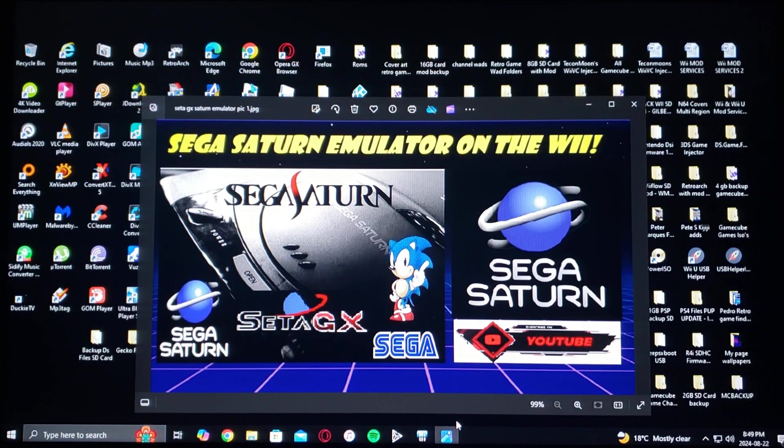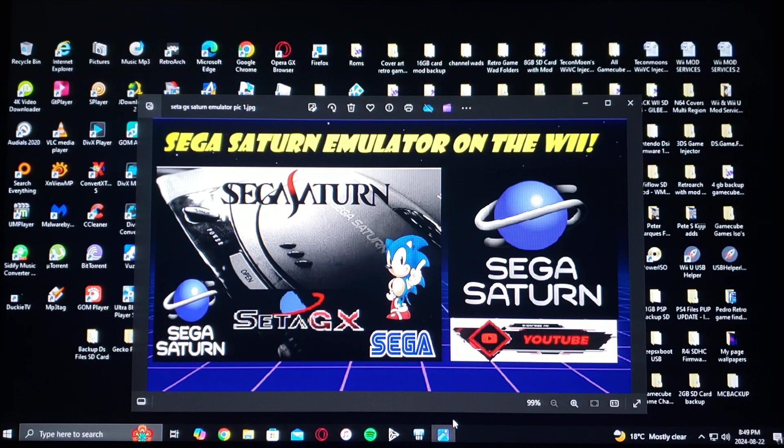All right guys, on today's video we are on the Nintendo Wii. I'm going to show you how to install the new Sega Saturn emulator — it's called SataGX. This is only in beta right now, so it's a work in progress.